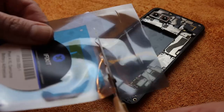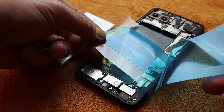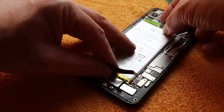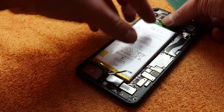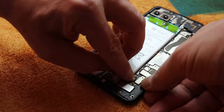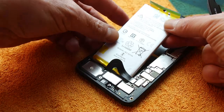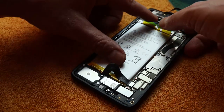Now everything has to come together again in reverse order. First step: new adhesive. Three new stripes for the battery. They are packaged in not less than three layers of plastic protective film. I remove the first of them and test the placement. The adhesive should not cover the connection below the battery. Then I remove the second protective film and connect the stripes to the battery. I connect the battery preliminarily for a second time to be sure that it is placed correctly. Then I remove the final adhesive protection and press the battery into its place. My stripes are a bit more to the top than the original, but that's no problem. So the new battery is in.